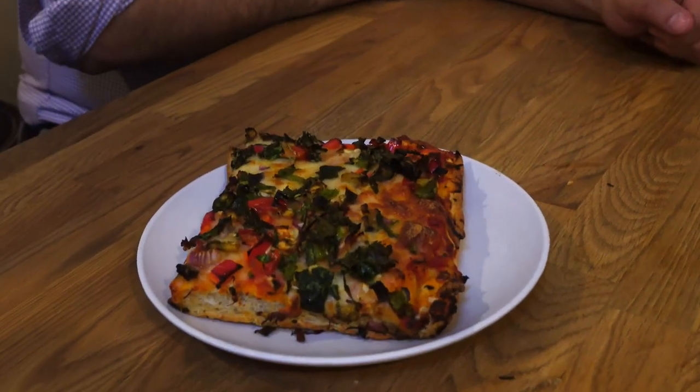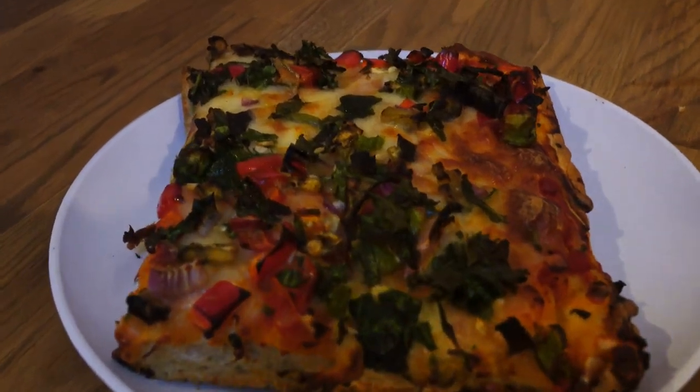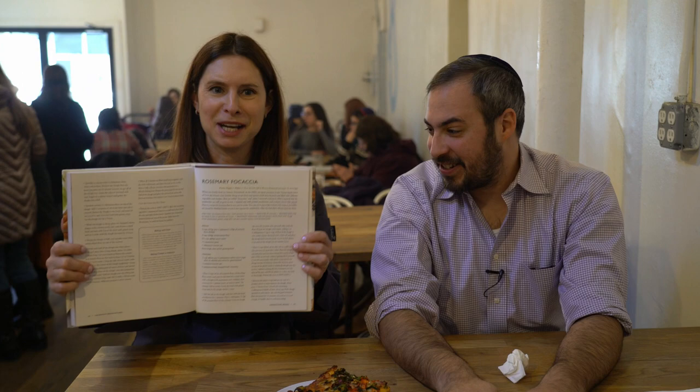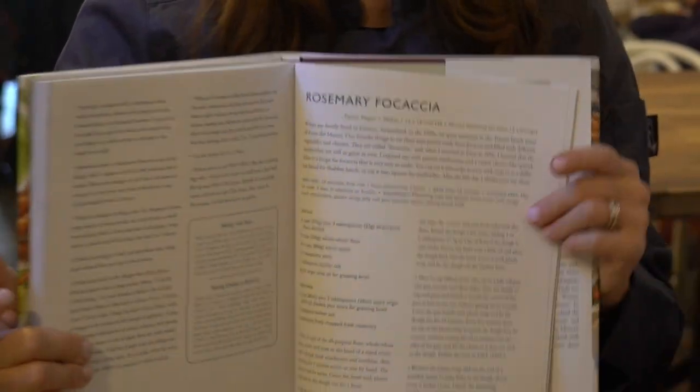So here we go — this is a kale and pepper focaccia. How would you pronounce that? Focaccia. If you go by The Healthy Jewish Kitchen — you can find this cookbook on Amazon.com, it's a really good price right now, go buy this book — there's a rosemary focaccia recipe in here. You can take that recipe, make the focaccia, top it with tomato sauce and cheese, add vegetables on top and turn it into this. Or just go to Artisan Bakery in Brooklyn.